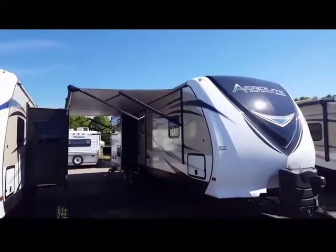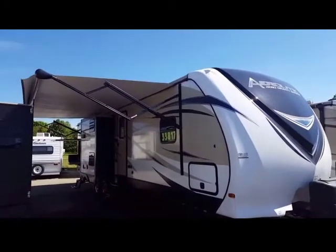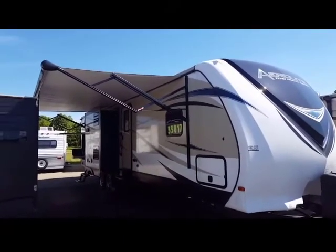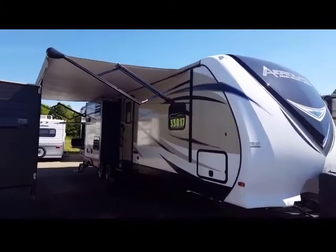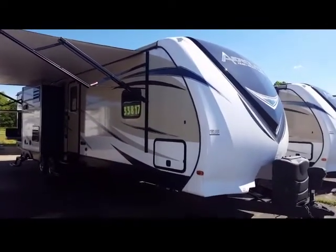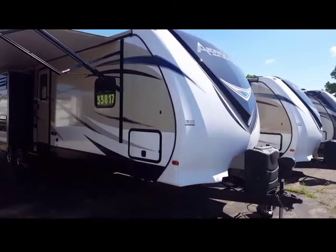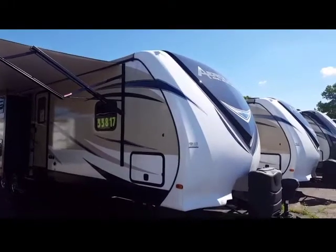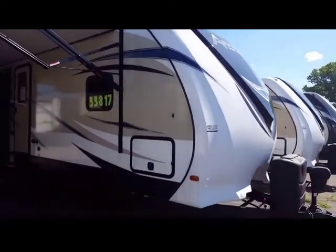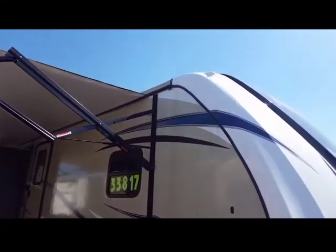As you can see, I've got the awning out today and the lights on underneath. They're LED lights. It's a power awning — beautiful for when you're around the campsite. Also, this unit has a five-side aluminum construction with a fully enclosed heated underbelly with R24 insulation. The roof is a fully walkable roof with five-inch double-arched bow rafters and a super flex TPO roof with a 12-year warranty.